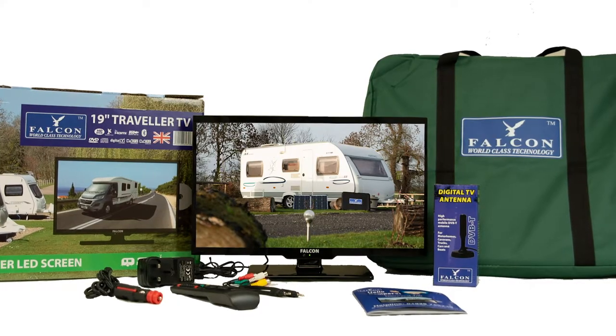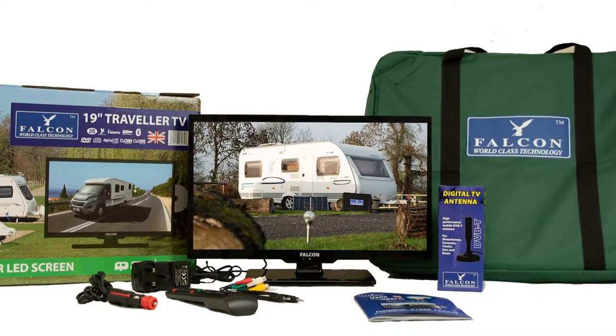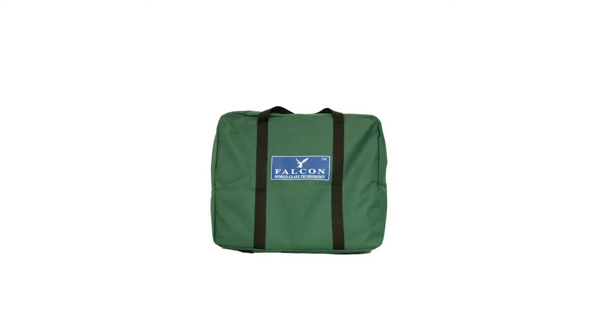Falcon's TV+ comes complete with all the necessary items required for great TV on the move. Included in this TV+ bundle is a powerful antenna, equipped with a magnetic mount and very easy to set up. Protect your TV+ with Falcon's carry case.